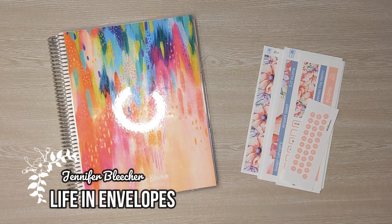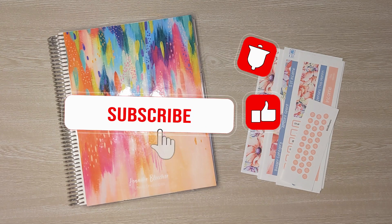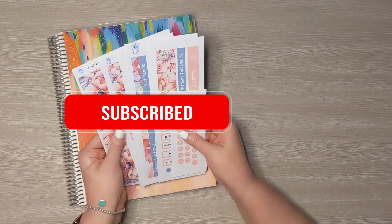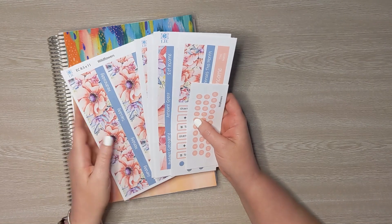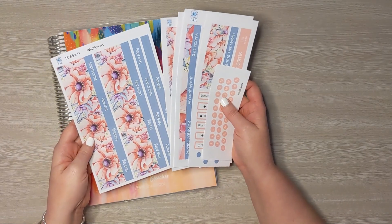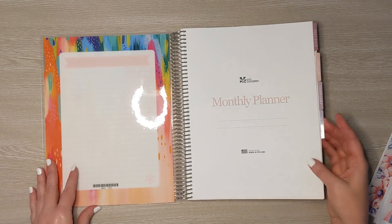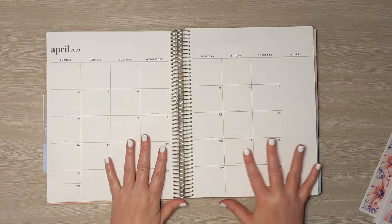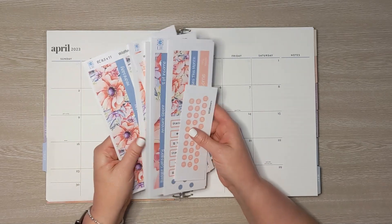Hello friends! Welcome to Life in Envelopes. I am Jennifer Bleacher. It is a brand new month, which means it is time to set up our budget. I'm going to start today by laying down all of these beautiful decorative budget stickers. This pattern is wildflowers and it's from my Etsy shop Life in Envelopes. I do have a link to my Etsy shop in the description box below as well as a discount code for all of my YouTube viewers.